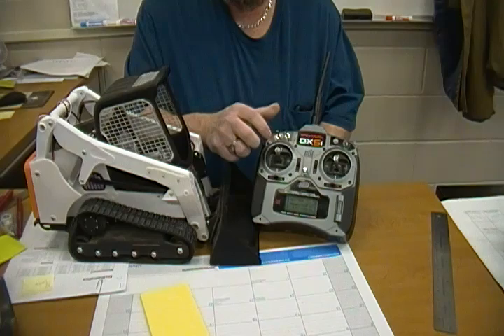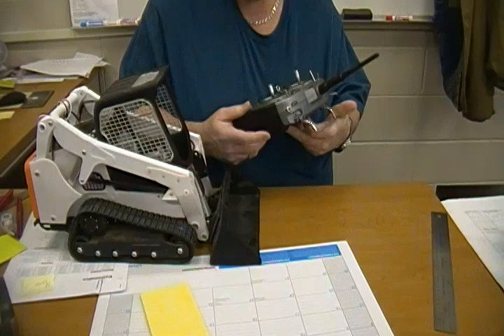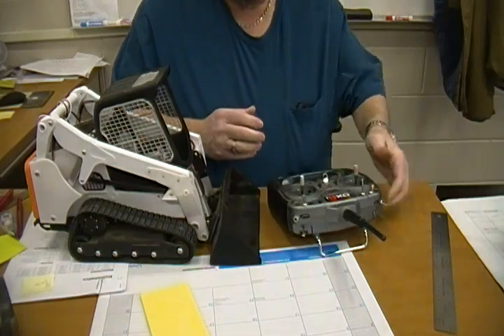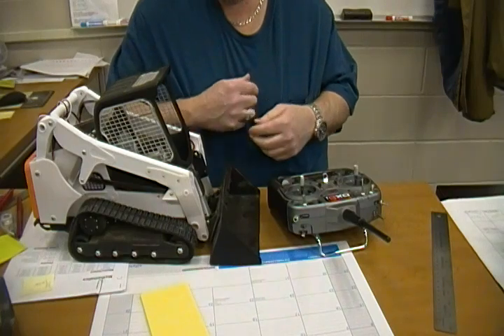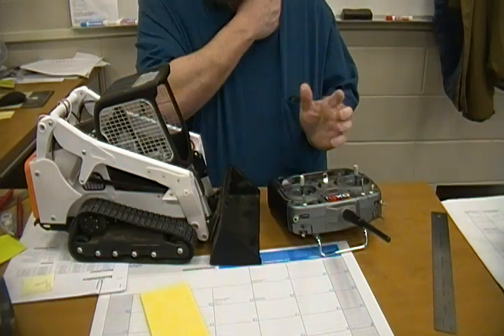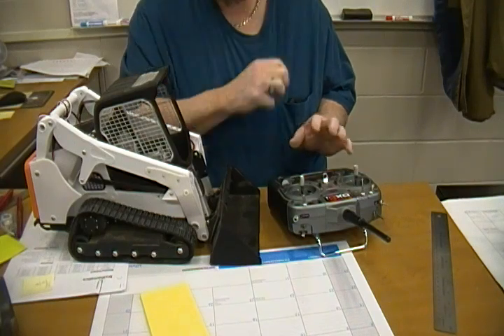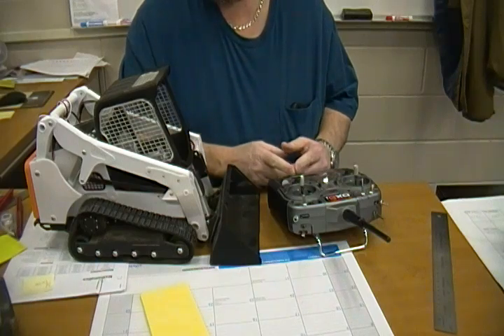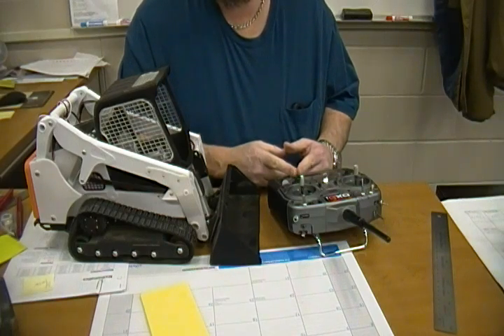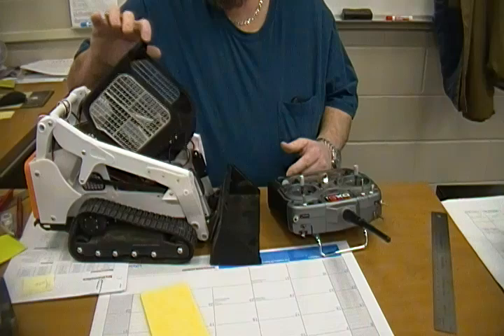I bought a new Flysky and I bought the self-centering kit which I haven't done yet, but it works the same way. This remote does very little channel mixing — if I'm running two ESCs I cannot do the mixing to make tank steering with this remote.